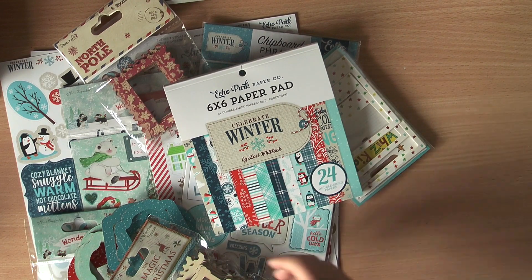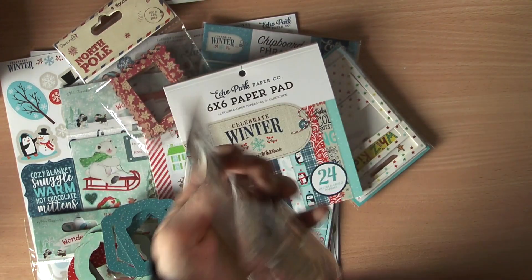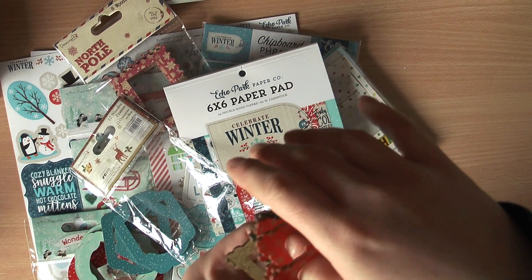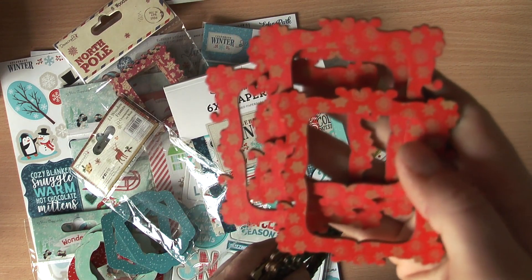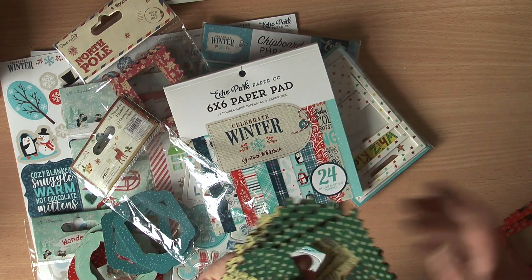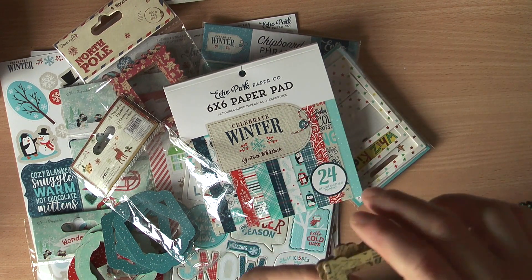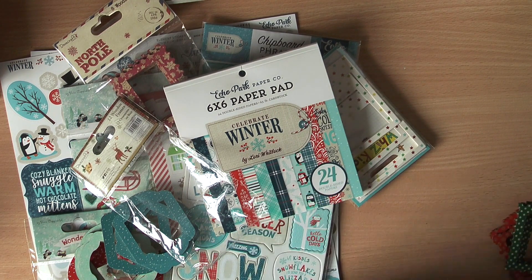I also got some frames which should fit in the album as well. These are the DarkCraft 12 wooden frames — the Magic of Christmas set. There are 12 frames in three different shapes and three different colors: a red one with snowflakes on it, a green one with some dots in a stamp shape, and some yellow ones. You can use either the wooden side or flip it — it's kind of a vintage look.